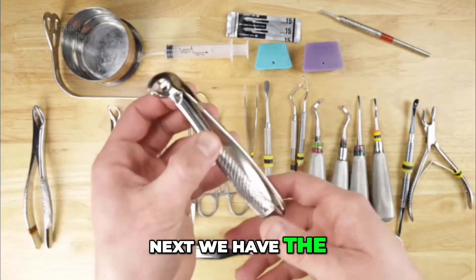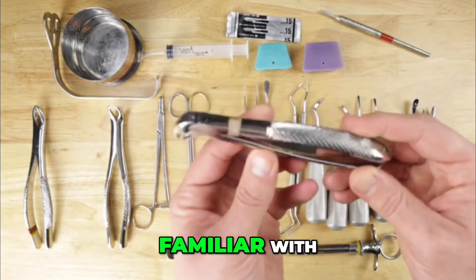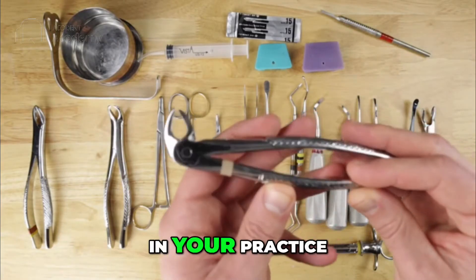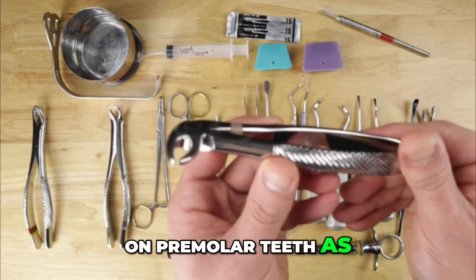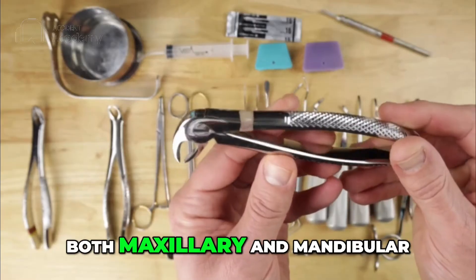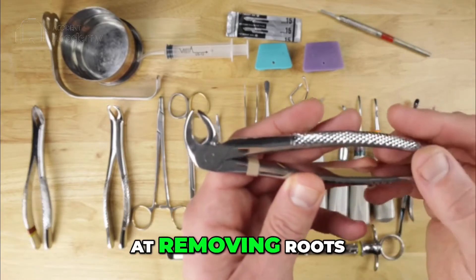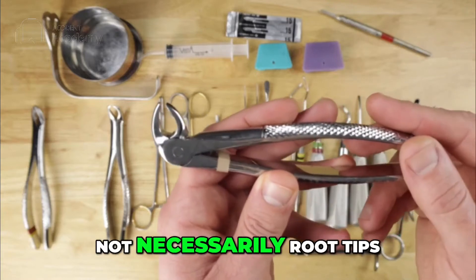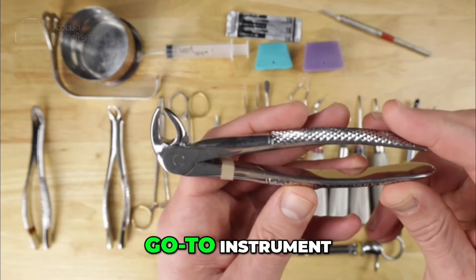Next we have the ash or bird beak forcep — one you're probably familiar with and probably already have in your practice. This is one I like to use on premolar teeth as well as anterior teeth, both maxillary and mandibular. It's also highly effective at removing roots — not necessarily root tips, but when a root fractures, this is a good go-to instrument.